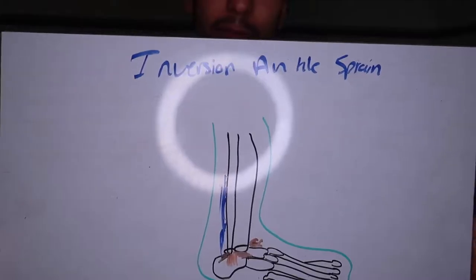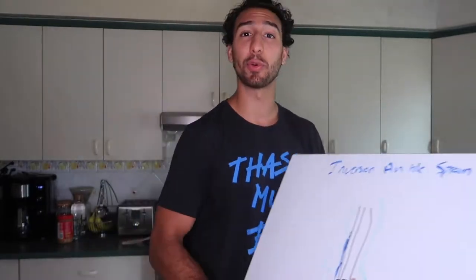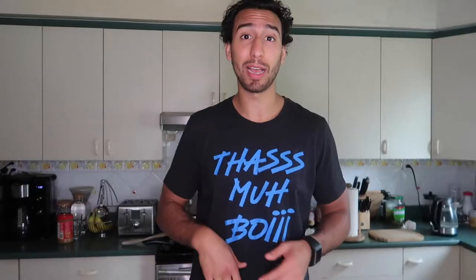My horrible drawing skills — inversion ankle sprains. You know when you run or you walk and you kind of step off the sidewalk and your ankle does this and flops back and you're insanely bruised and swollen? That's the exact injury that we're talking about.